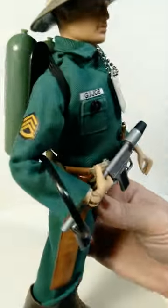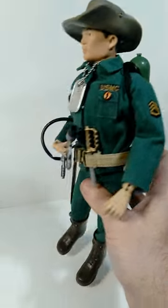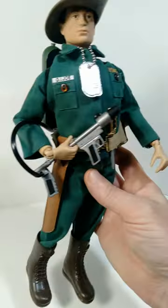What's up everybody? I just wanted to give you guys a brief update on my Marine Jungle Fighter GI Joe figure. As you can see, he's now sporting a reproduction of the vintage style uniform that I obtained recently from Cotswold Collectibles.